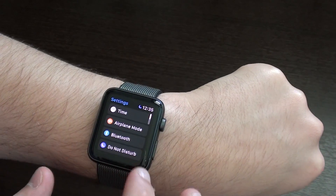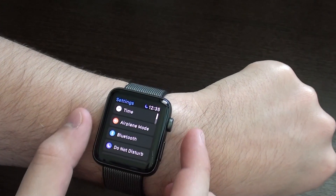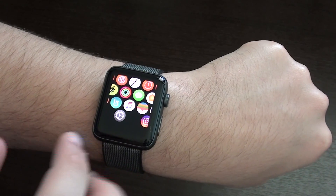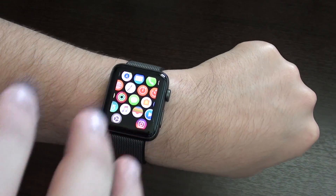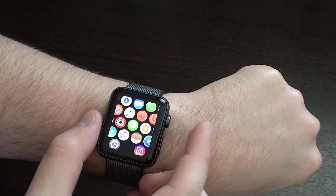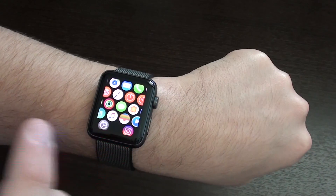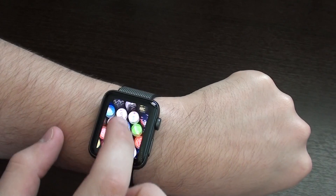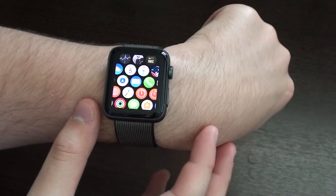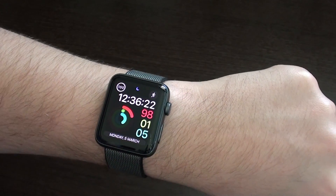So what does Reduce Motion do? On menus, you won't notice any difference — everything happens exactly the same. But when you press your digital crown, it almost flashes: it turns off and on and it's already there. You don't get that fading in and fading out effect — it's more raw. Press again and your watch face just appears; it doesn't have that zoom in, zoom out effect. When scrolling, it doesn't feel as natural and nice as it does when motion is normal.